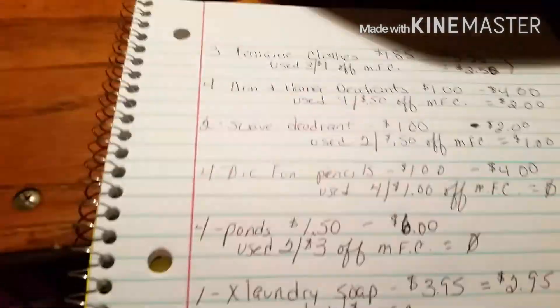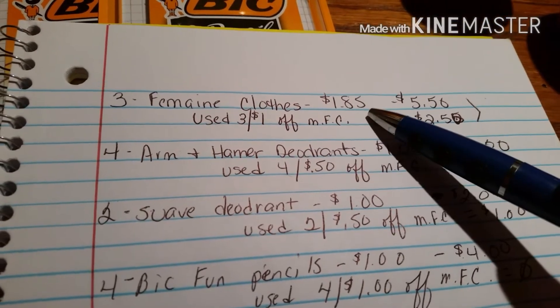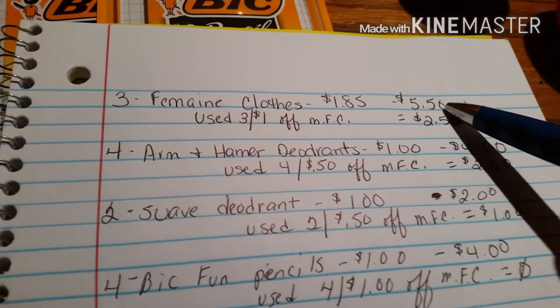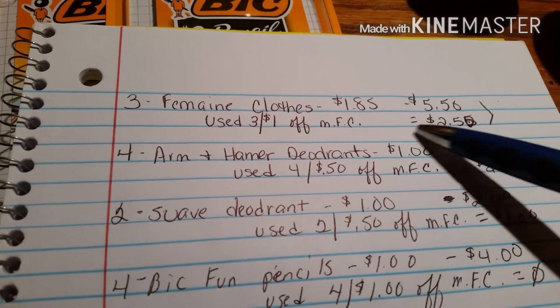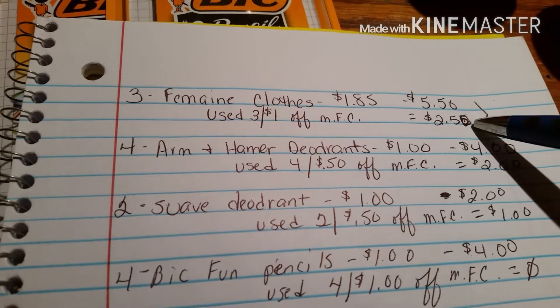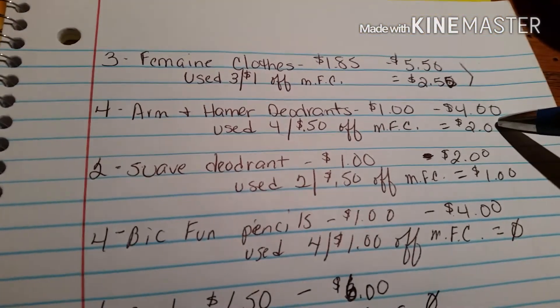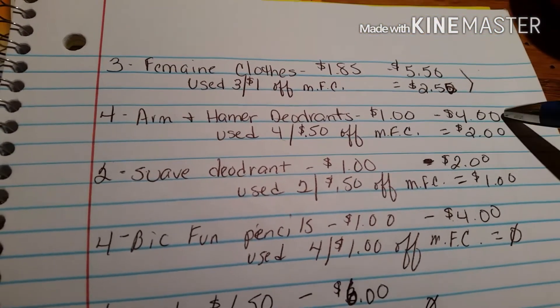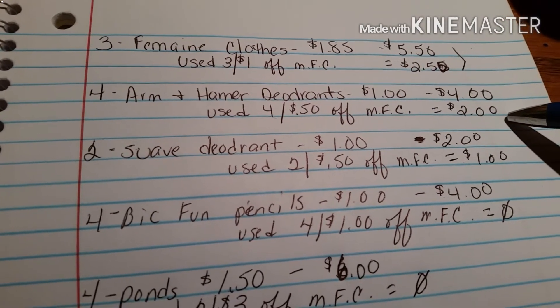So here's my breakdown — pre-tax. Three feminine cloths, the Summer's Eve, were $1.85 each, making $5.55 total. I used three of the $1.00 manufacturer coupons, making them $2.55. On the four Arm & Hammer deodorants, they were $4.00 total. I used four of the $0.50 off manufacturer coupons, which made those $2.00.